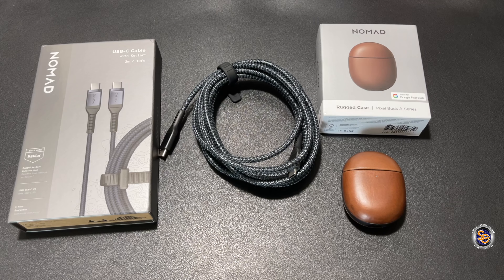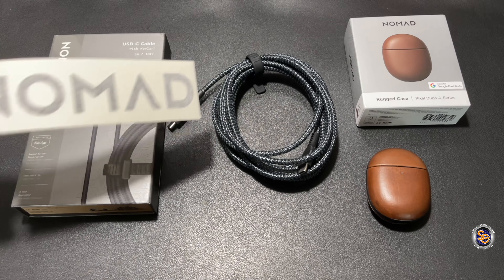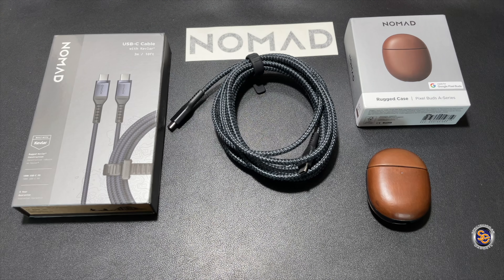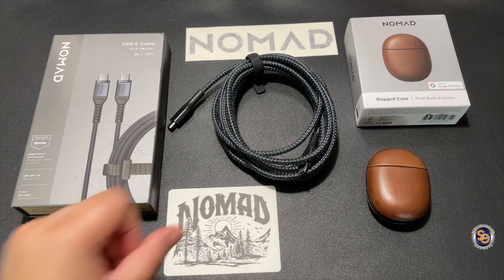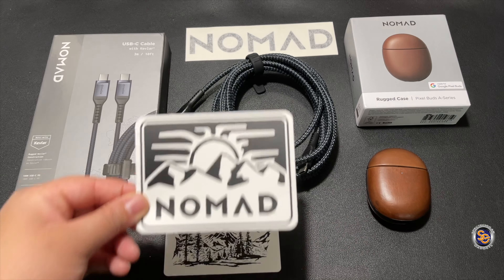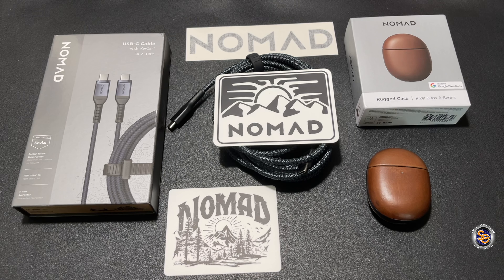First impressions — they're everything. They can make or break a company. What I've seen with the products in this video is that the quality is all there, the detail is all there. I feel like I can have these products for a long time to come. That about wraps it up for this video. I want to thank everyone for taking the time to chill with me as we go through this journey, and until next time I want you all to have a spectacular day.